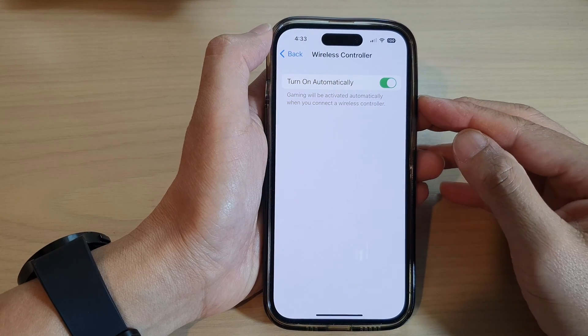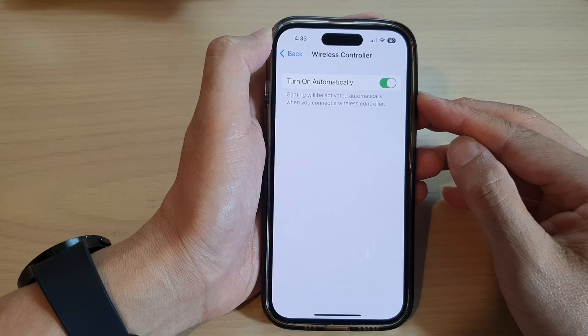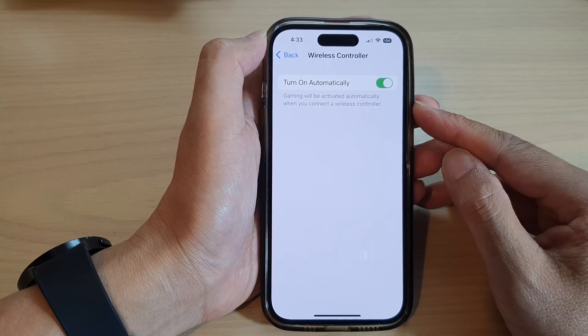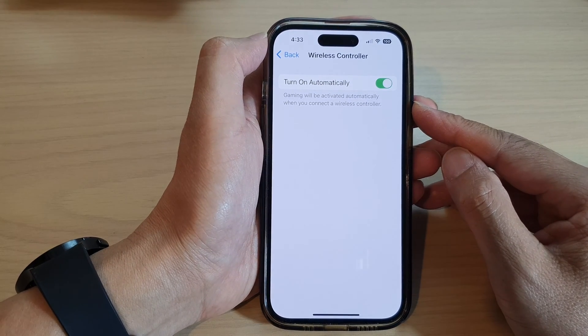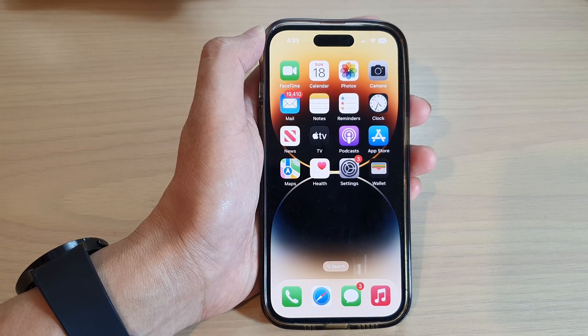How to enable or disable Gaming Focus to turn on automatically when you connect to a wireless controller on the iPhone 14 series. First, let's go back to the home screen by swiping up at the bottom of the screen.